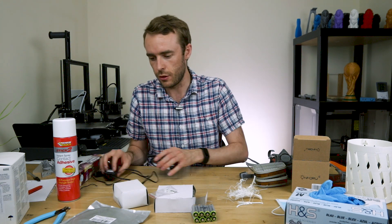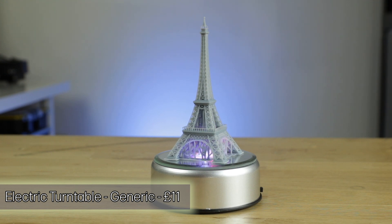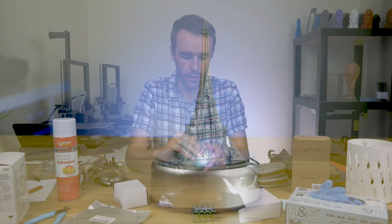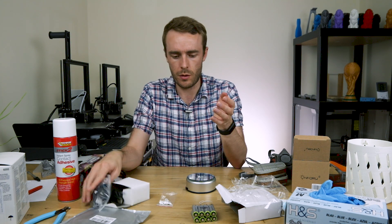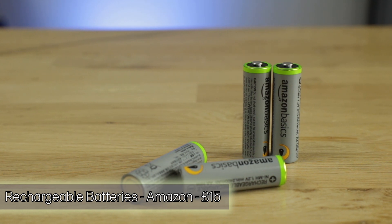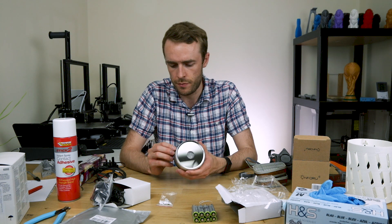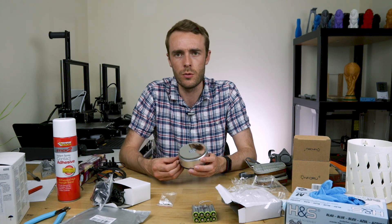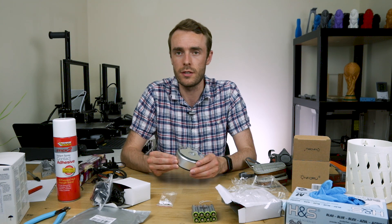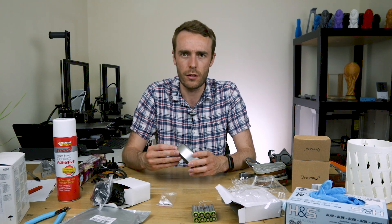On top of that you want something to turn your print around and around — basically a turntable. I'm probably going to stick with batteries for this, so I got some rechargeable batteries. You can also get solar-powered ones, but typical solar panels don't use ultraviolet light to power them — they power off visible light, as there's more of it from the sun. The sun's light is only about four percent UV.